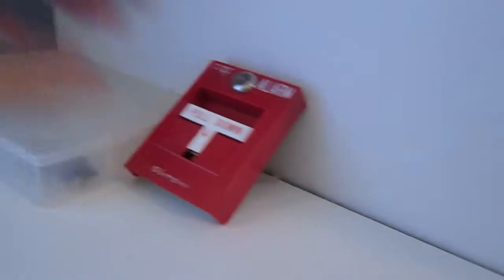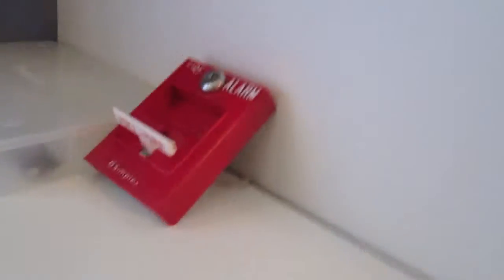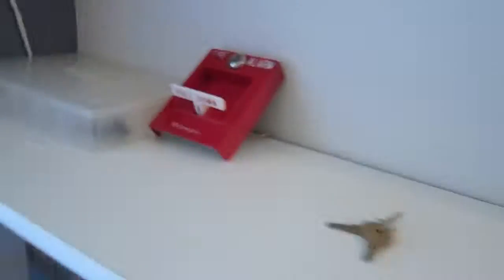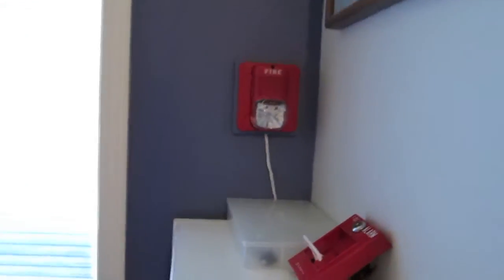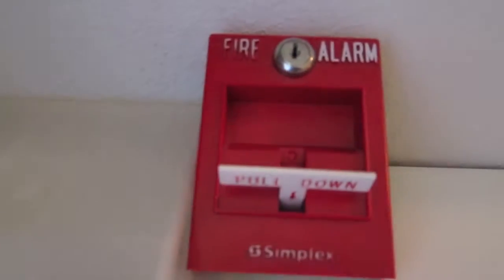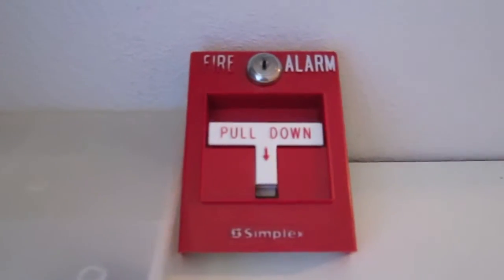Now I'm going to pull the Simplex. Well, now I can reset the pull station. I got the pull station reset, and now I can go back to the panel and unsilence it.